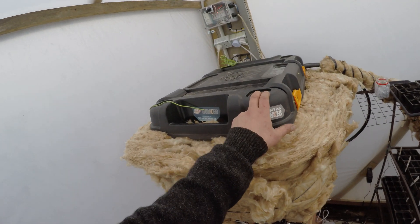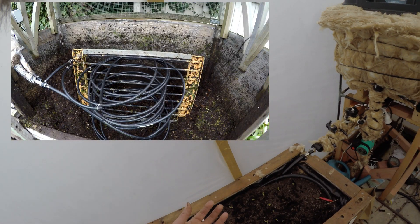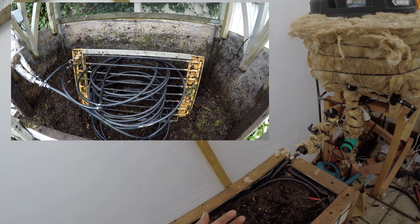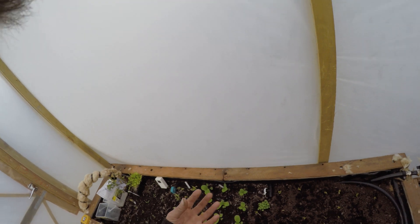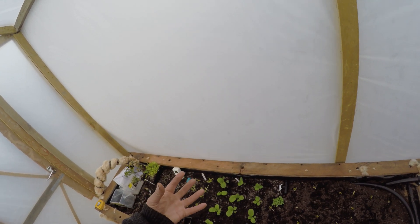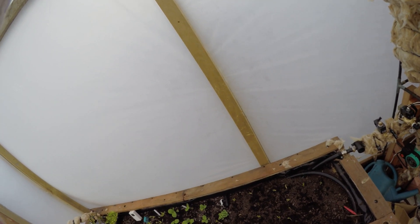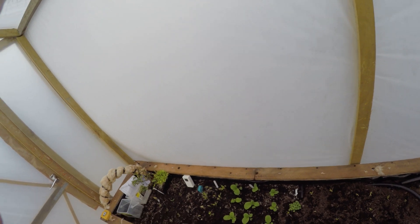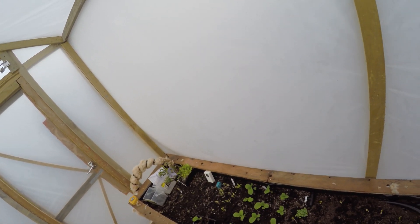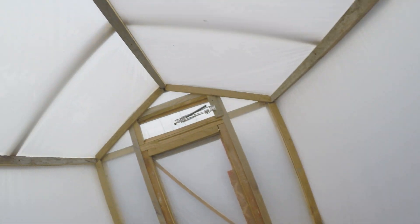It's about 26 in there at the moment. I changed the compost over the other day and changed the setup. I did get the compost up to 35 degrees but since I changed it over it hasn't quite made it back up there. On a sunny day I'm getting about 28 degrees, but without sun for a few days it's dropped back down to 25 — I seem to be stuck around the 25 to 28 degree mark.